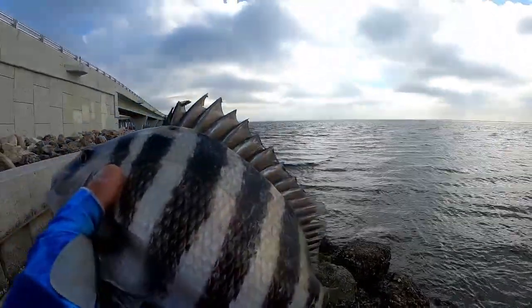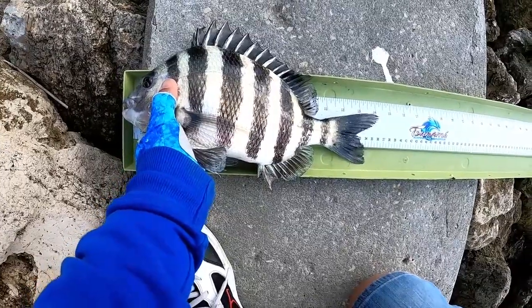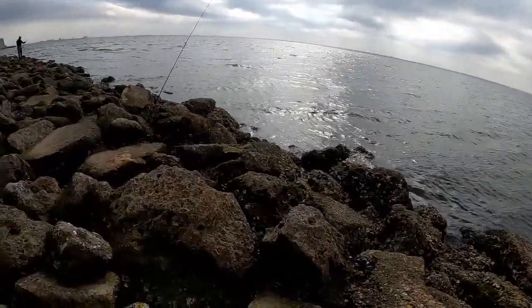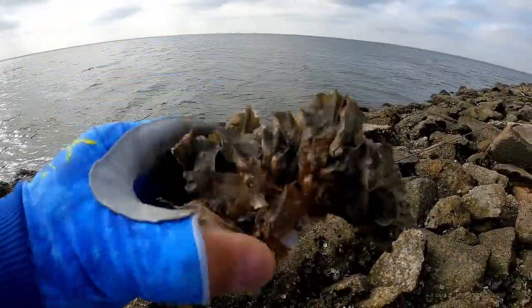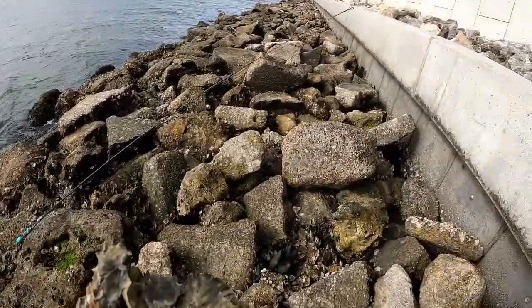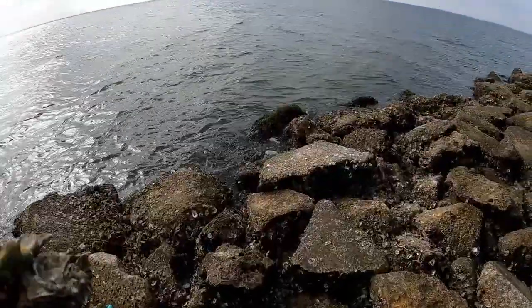Let's take a quick measurement — he is 14 inches, nice! I just had another good bite, so now I've had two good bites in a row. I'm going to chum up the water with these oysters — just looking for a rock to bust them up, crack them open, and chum up the water that way. It's another one — small little guy.